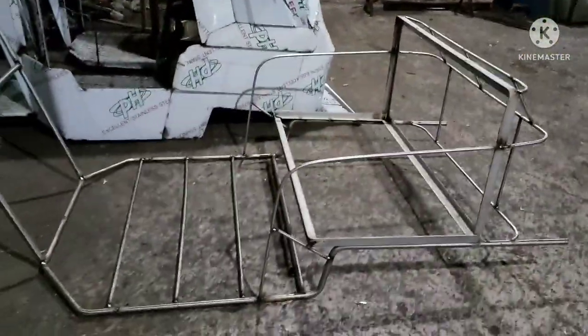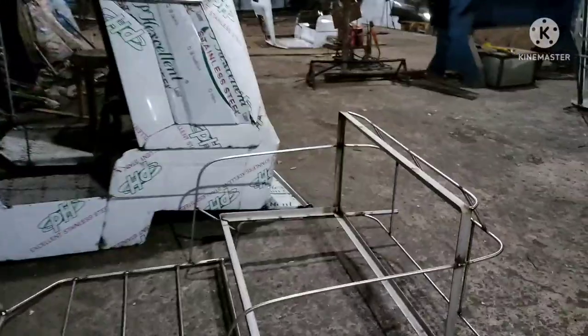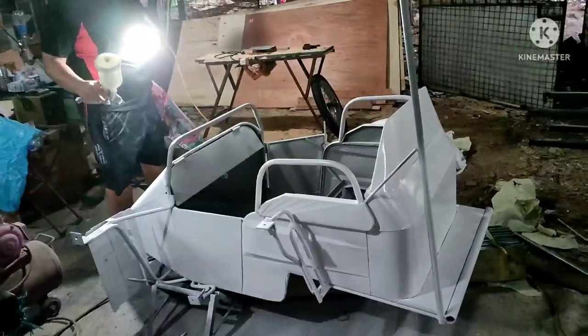Ngayon nakikita nyo po ay isang chassis ng super stainless, 32 inches. Wala po itong bakal — 304 po. 5.8 po yung chassis at saka yung angle bar. Maya-maya makikita nyo yung pagpipintura namin ng iba't ibang mga sidecar.